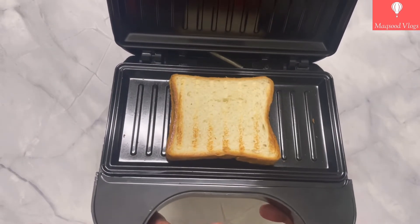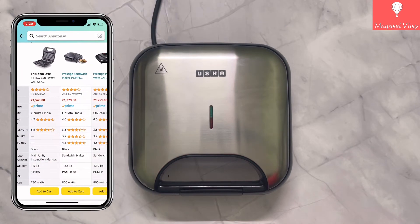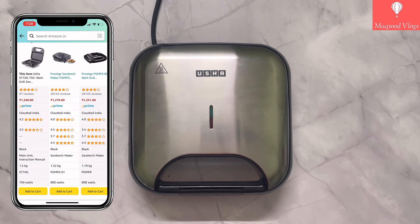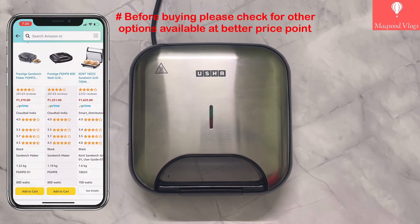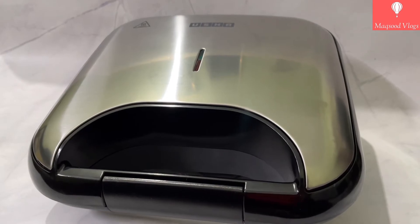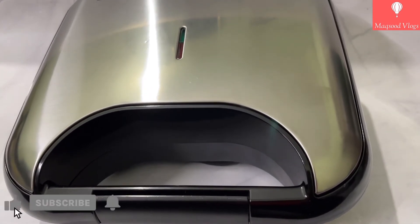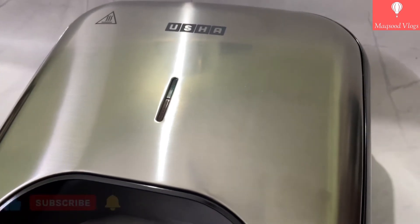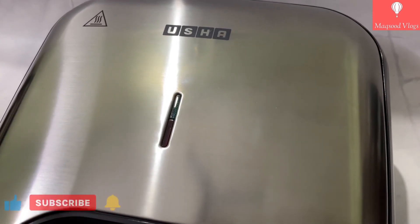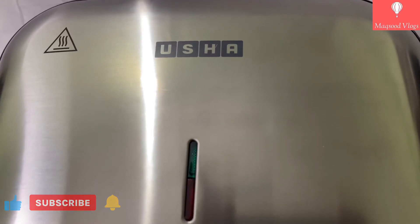Overall this product comes with stylish looks but is low on power at only 750 watts, and at this price point with similar specifications you can get other products at much lesser price. Friends, I have provided product details and purchase link under the description section. Hope you find this video informative. If yes, then please like, subscribe and hit the bell icon. If you need any further info on this product or want to share any advice, please let me know in the comment section. Thanks for watching and goodbye.